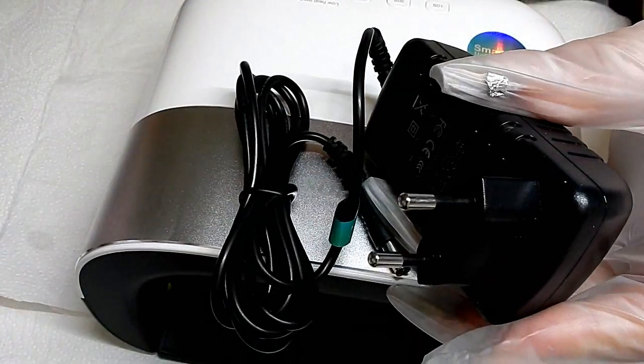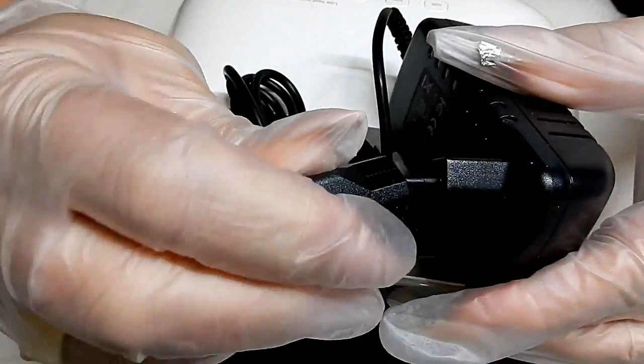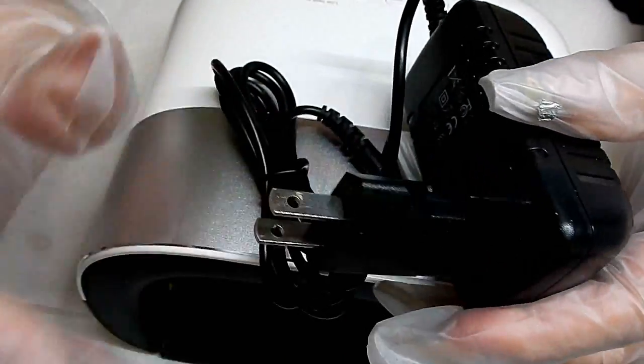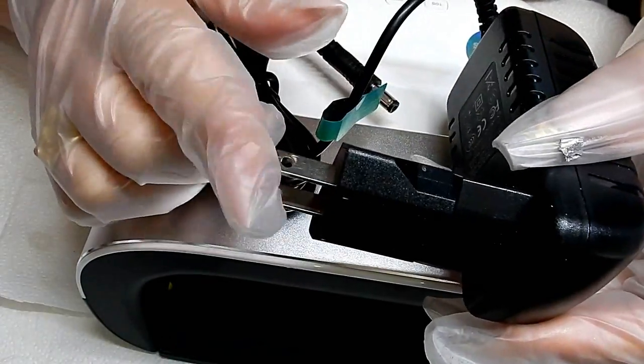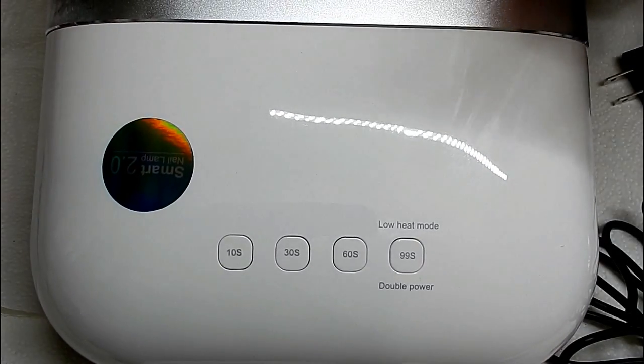Look at that inside the cord. Now this is a European plug, but they did send me a converter plug. I have several lights that have this converter plug on them and they work just as well — it's no big deal. It has a ground in it, it's safe, not a problem.